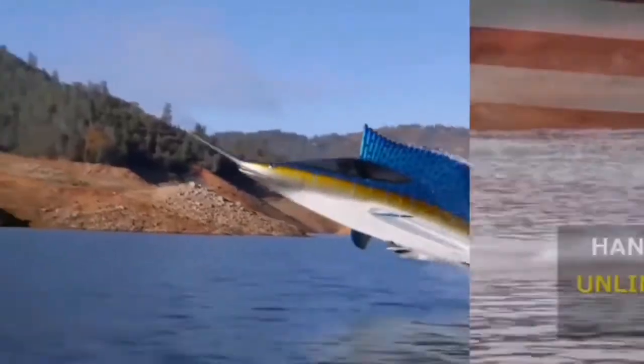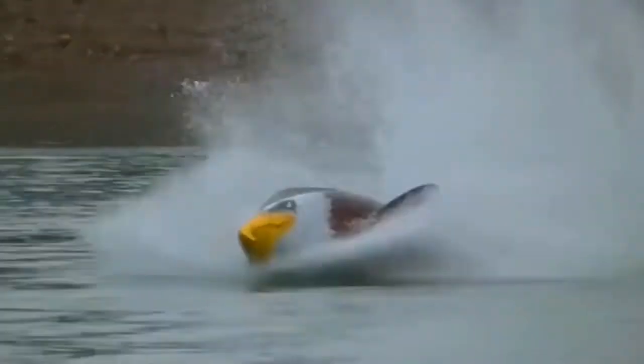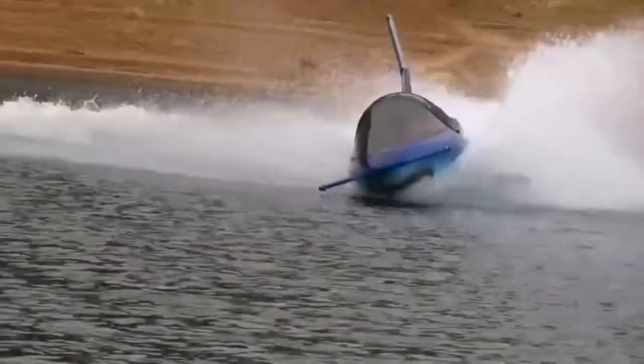The Sea Breacher is hand-built and customized to each customer's specifications, where a vast array of options is available to choose from. The craft is built to bring out an unforgettable sight of a twisted union between a marine mammal and a high-performance fighter jet.